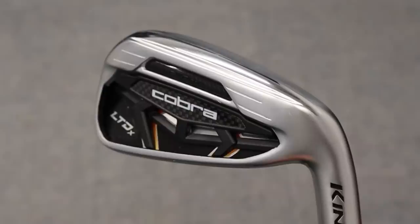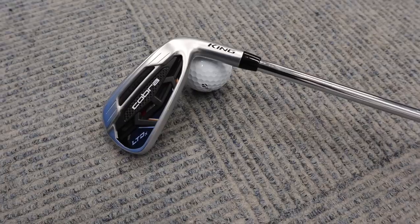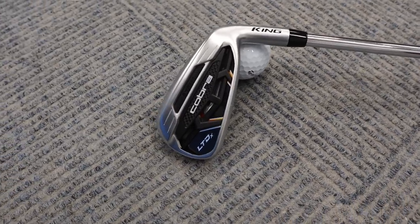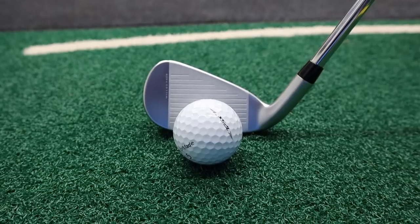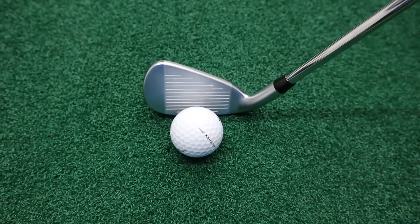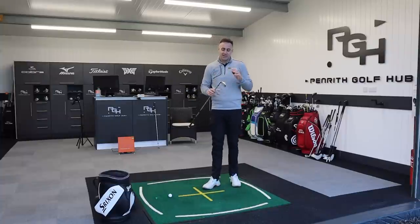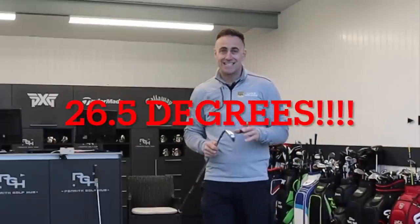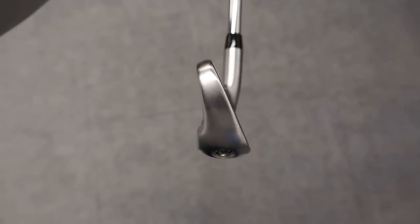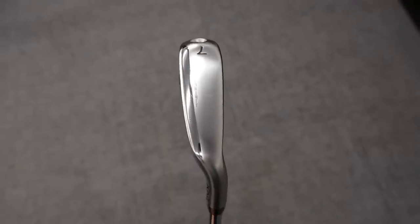We're going to take a look at the new Cobra LTDX. They're a brand-new range. We've seen the drivers with some really good ball speeds, and we're going to take a look at the irons. It's very much a game-improvement iron — maximum forgiveness, huge ball speeds is what Cobra are stating. And I reckon this is going to be a really long-hitting iron because the lofts are ridiculous. The 7-iron is 26.5 degrees of loft — that's probably the strongest 7-iron loft I've ever seen. How is that going to affect launch and spin? Well, is it going to be a struggle?